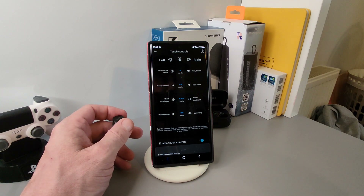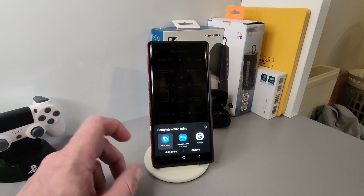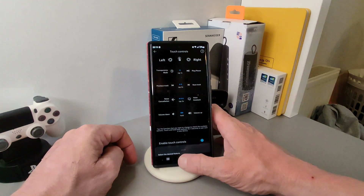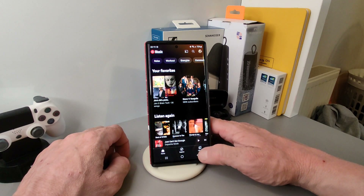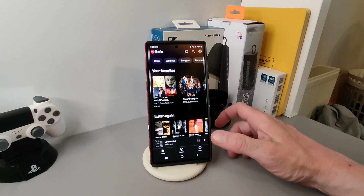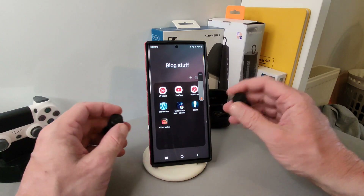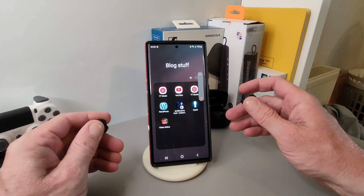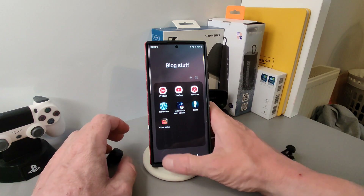For example, on the right side a triple tap brings up your voice assistant. Double tap goes into music — here we go into YouTube Music and press play. You can see skipping forward and reversing tracks working perfectly. Volume is controlled by tap and hold for up, and tap and hold for down — though everyone may set theirs differently.